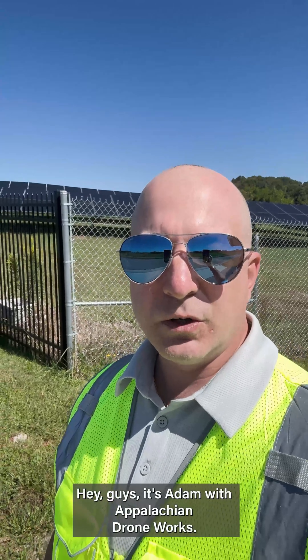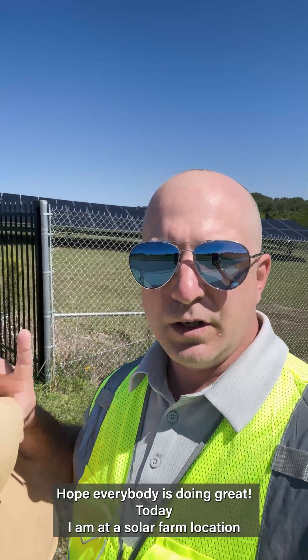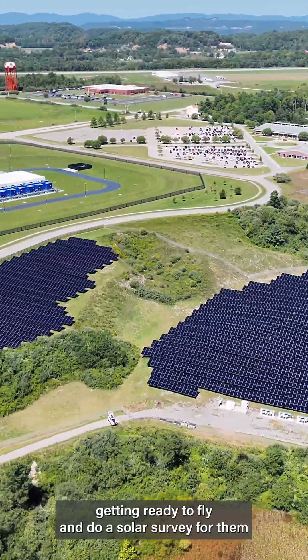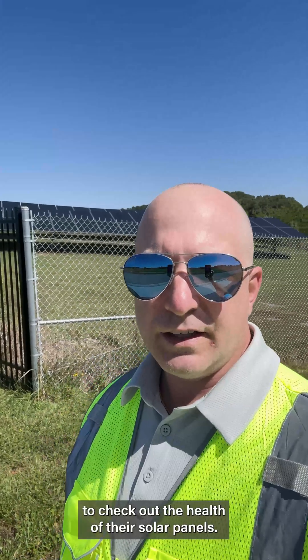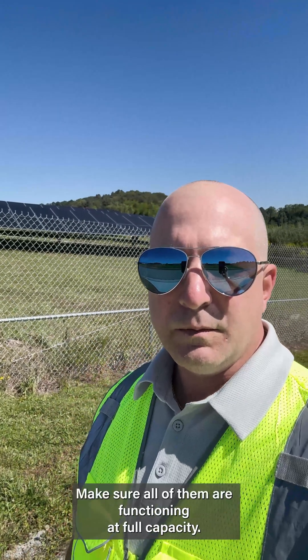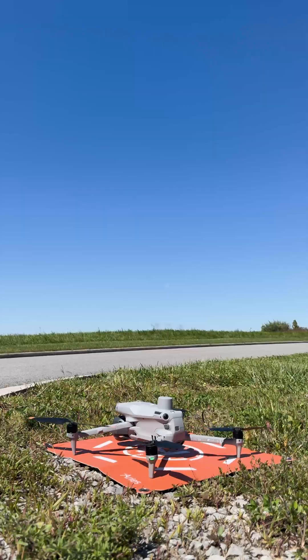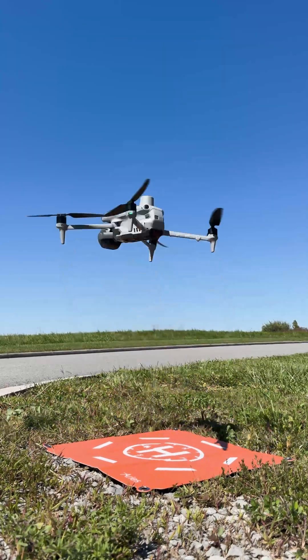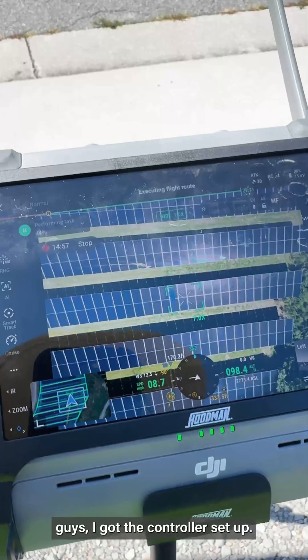Hey guys, it's Adam with Appalachian Drone Works. Hope everybody's doing great today. I'm at a solar farm location getting ready to fly and do a solar survey for them to check out the health of their solar panels, make sure all of them are functioning at full capacity. So let's get started.